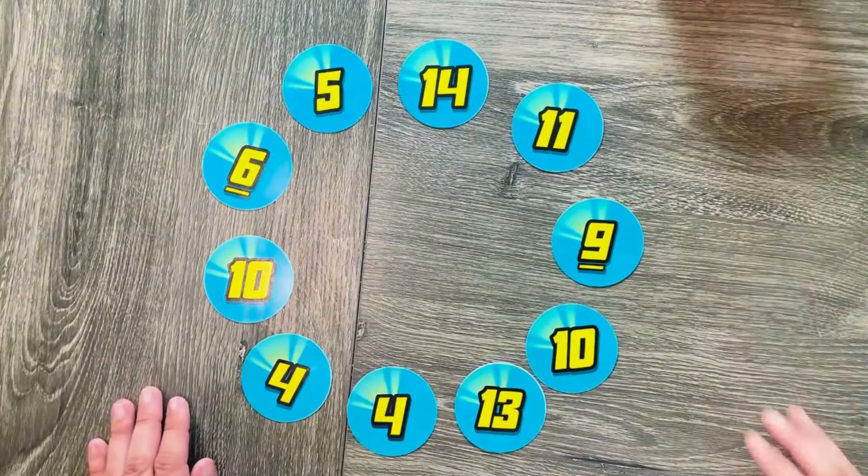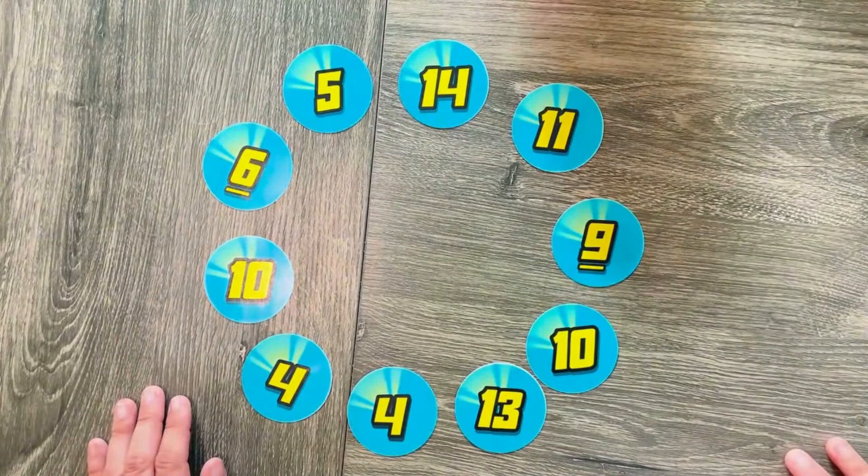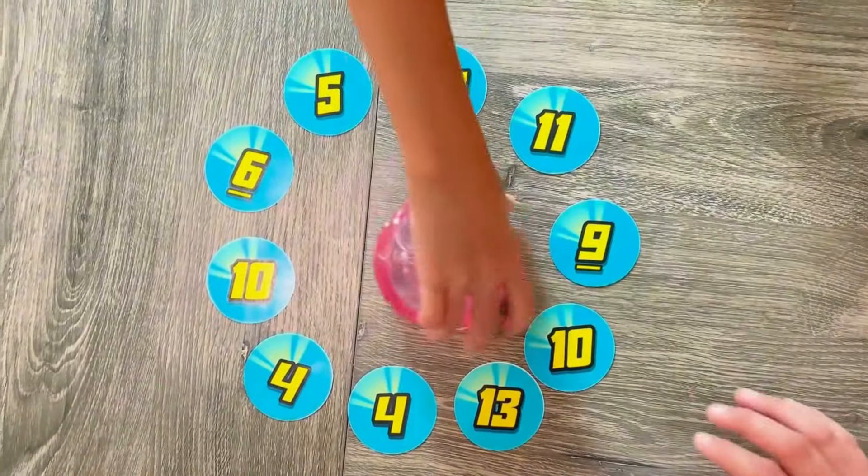When the dice fall, race to grab cards that match the numbers on the dice. Add two or more dice together to pick up bigger number cards.